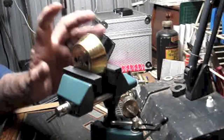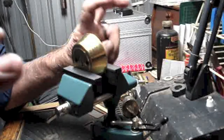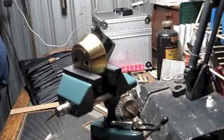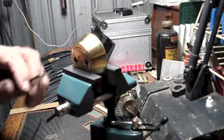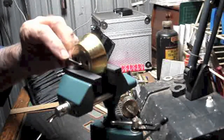They reckon these master pin locks are supposedly easy to pick, well I've got several of these and I haven't picked one of them yet. I'm stuffed if I can pick them — this is the only one I've been able to pick.